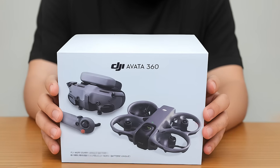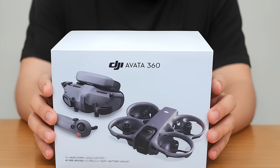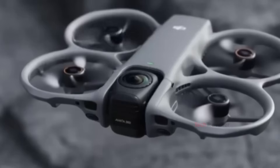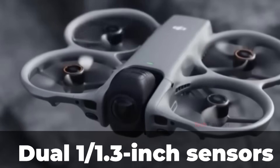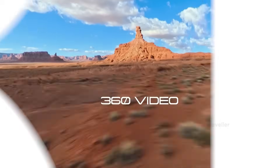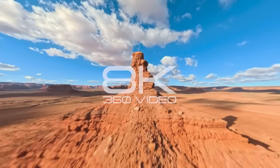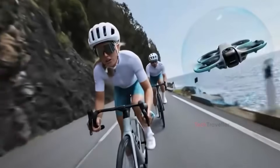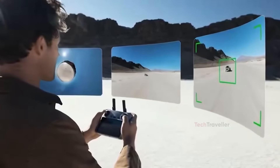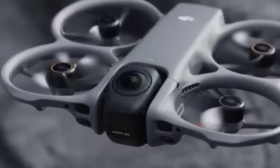Based on the box details and supported leaks, here's what the package likely includes. The drone is expected to feature dual 1/1.3-inch sensors that capture native 8K 360-degree video at 30 frames per second. Users can switch smoothly between full 360-degree spherical views and traditional forward-facing FPV mode, something the previous Avada models couldn't do.